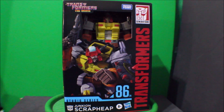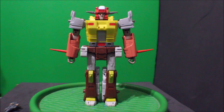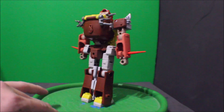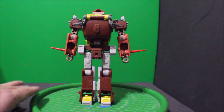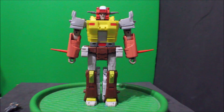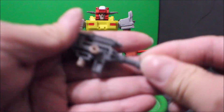Now excuse me while I go open this package up. And here is Scrap Heap out of the package. Here's the front view, there's the side, there's the back, there's the other side, and the front again. And for the accessories, here is his weapon.